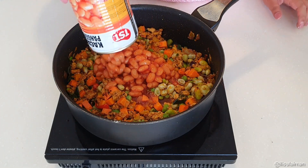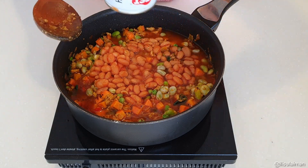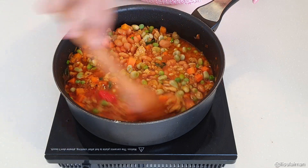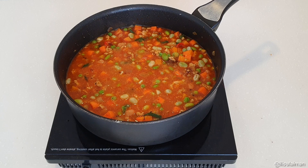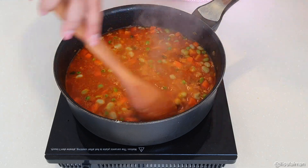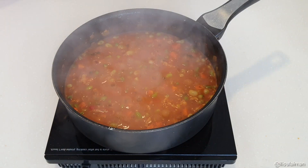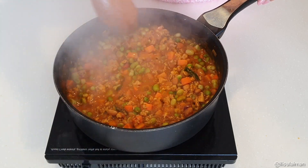The next thing that goes in is obviously your baked beans. I'm using one can of baked beans as well as one can of water, and you want to gently cook this on a medium to low heat and just let that bubble away. This is the part that takes a little bit of time but it tastes really good. At this point you can also put in some coconut milk or some cream just to make it a little bit thicker and more luscious, but today I'm just leaving it as it is.